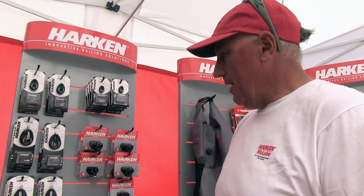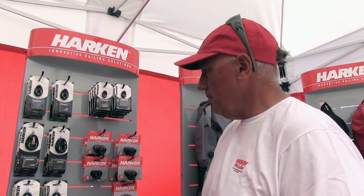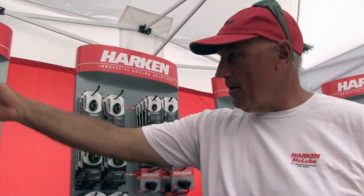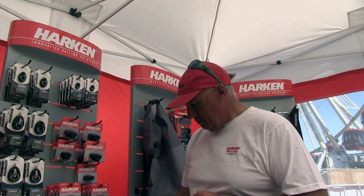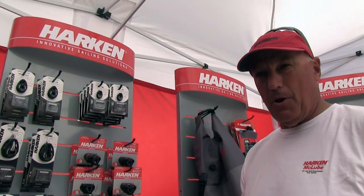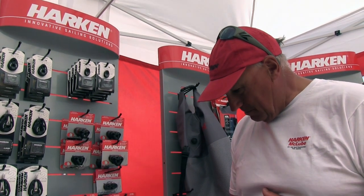What size blocks are you running on the 18? On the 18, the high-load blocks are probably this sort of size. A lot of the control lines use things like the 18s or some of these micro blocks and pieces — it really depends on what they do. The range goes from the big cleats to the little cleats, depending on the block-and-tackle setup, but the high loads are obviously the old girls.